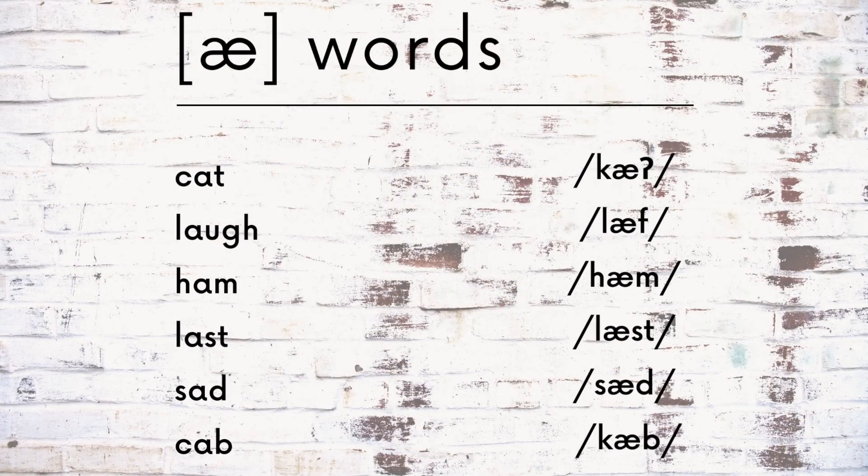Practice this sound by itself before you move on to word and sentence practice.